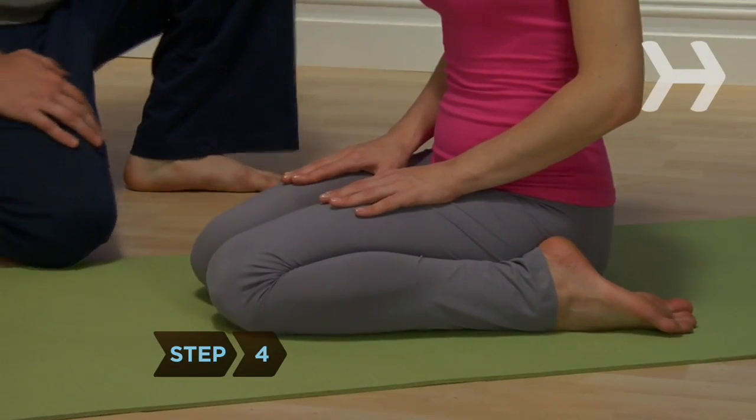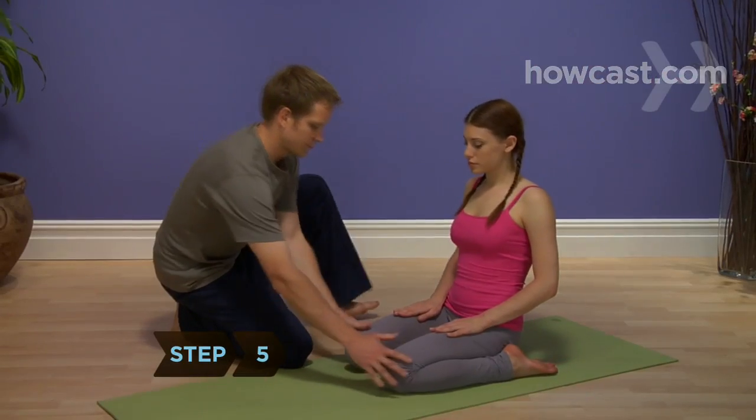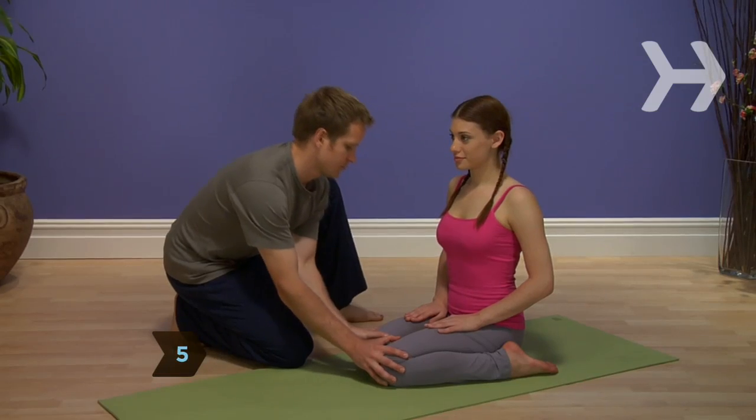Step 4. Place your hands on your knees or thighs to help you expand your chest and sit upright. Step 5. Rotate your thighs inward to deepen the stretch.